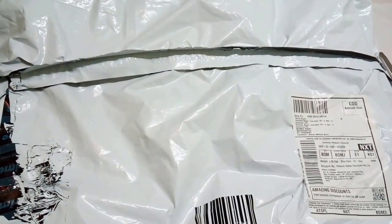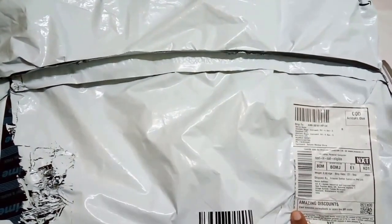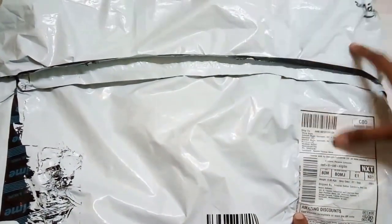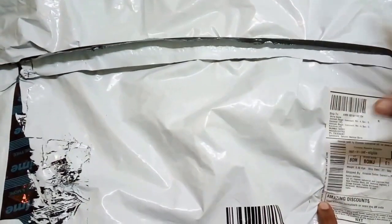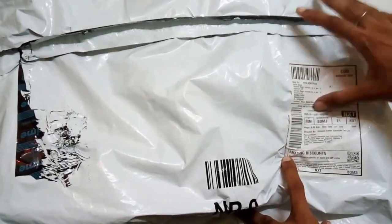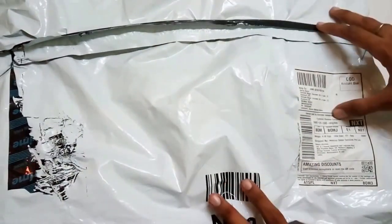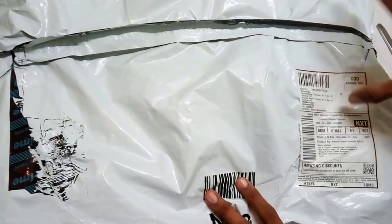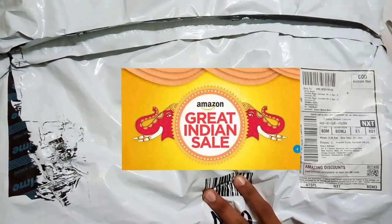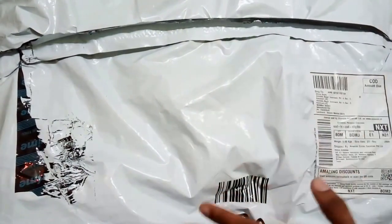What's happening guys, this is Dheeraj from All in One Indian Consumer. Today we are going to unbox the Lenovo B3055 laptop bag. The product was bought from Amazon for 590 rupees. Right now the price is around 515 rupees because of the Big Billion Days sale going on. Let's quickly unbox this product and see a quick review.